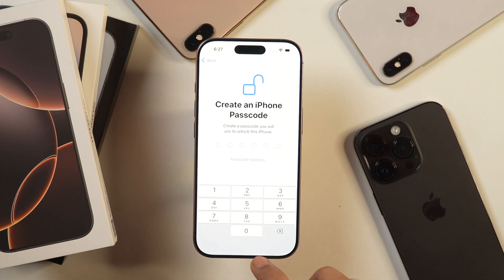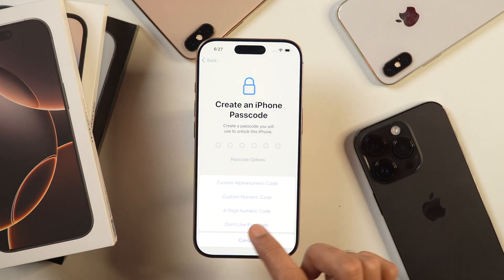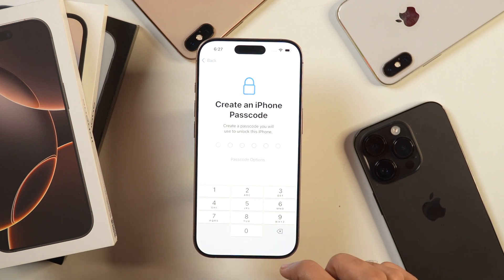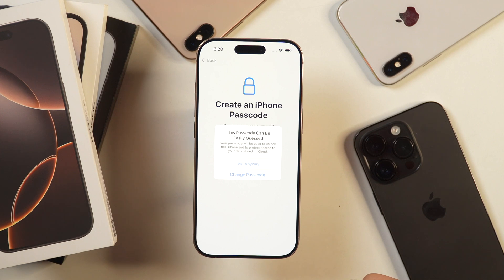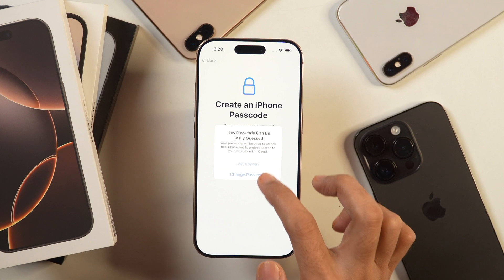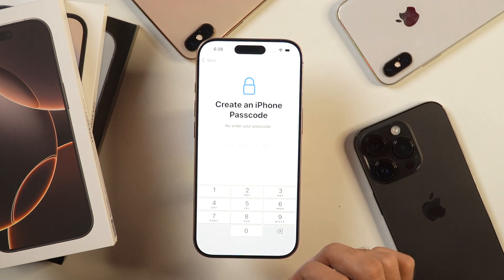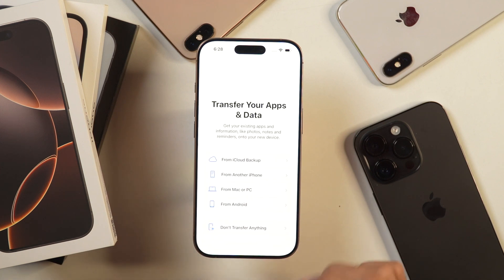Then it'll ask to create a passcode for iPhone. Simply enter the passcode you want to set. Currently this is showing 6 digits, but you may tap on the Passcode option and choose other options like Alphanumeric or 4-digit numeric code. I'll choose 4-digit numeric code right now. It'll prompt you with the message saying this password is easily guessable — you can use it anyway or change it to something stronger. Then proceed to re-enter the passcode and it will be set up.